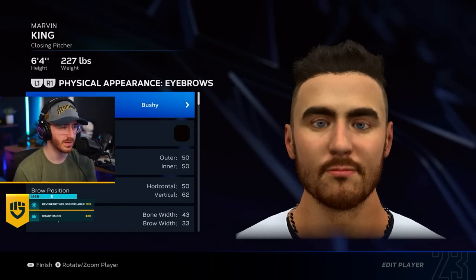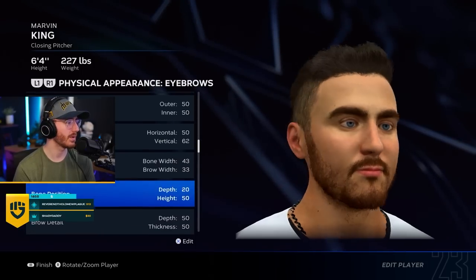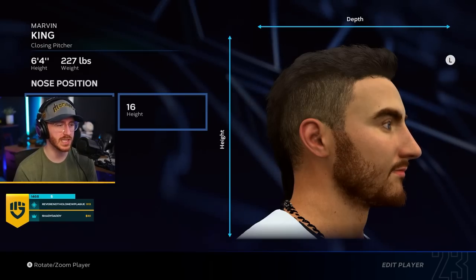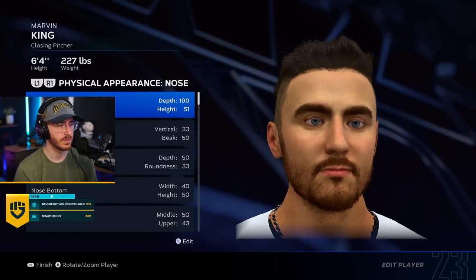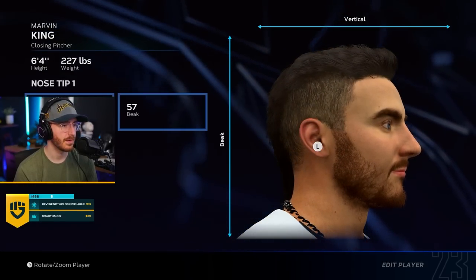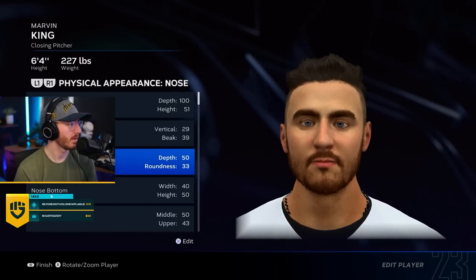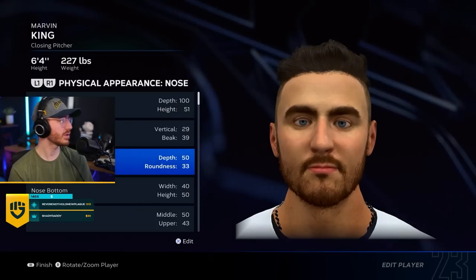There's so many options here. We got to go with the bushy eyebrows. Okay, there we go. I think this is pretty good. I think my nose is a little bit more schnozier — I definitely have a schnoz. It's very straight though — I have a very straight nose. That looks just like me.